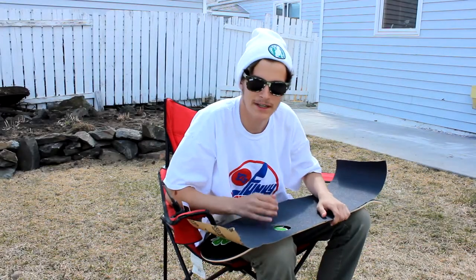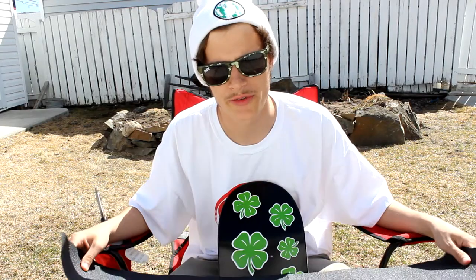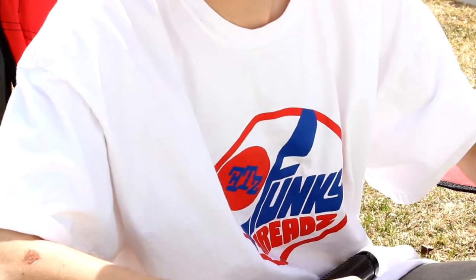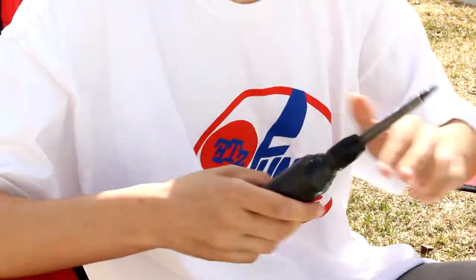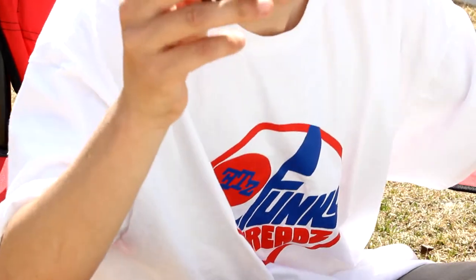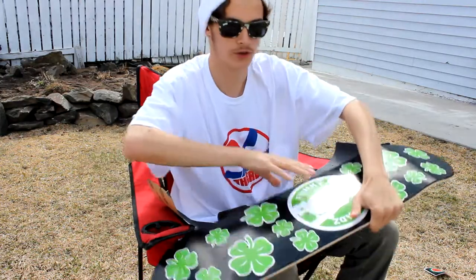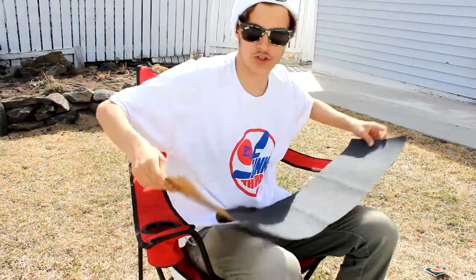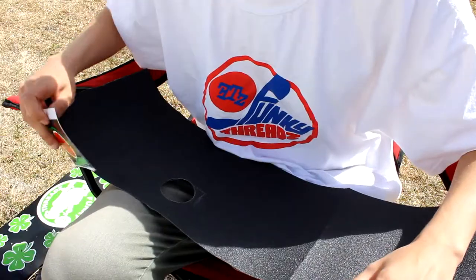Hey, how's it going? My name is Cole Zorb and today I'll be teaching you guys how to grip your own skateboard. Please keep in mind that this is not the only way to grip a skateboard — this is just what works best for me. The materials you'll need are a razor blade to cut the grip tape, a screwdriver to file down the grip tape, and some allen keys to poke the holes in the grip tape at the end. And then of course your skateboard — I got mine from my sponsor Funky Threads — and you'll need your grip tape, Mob Grip.